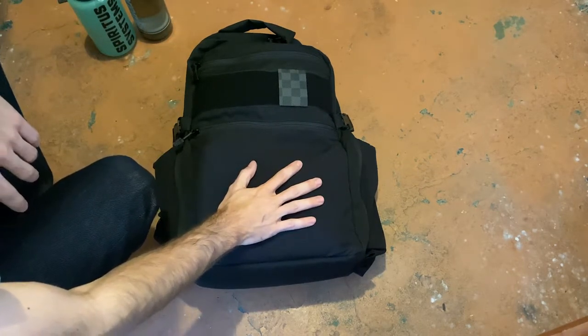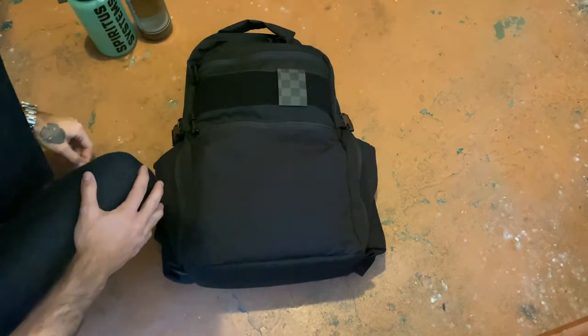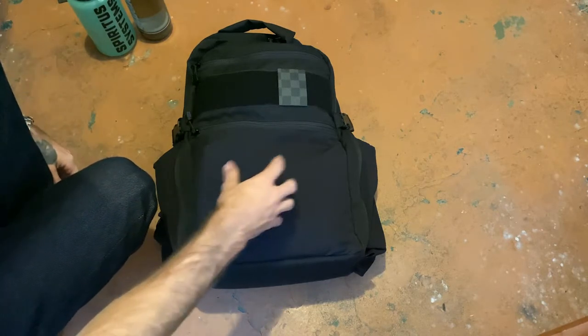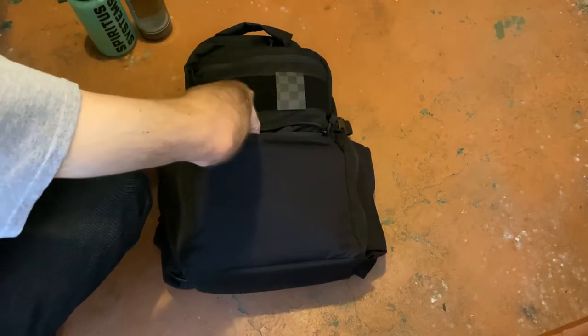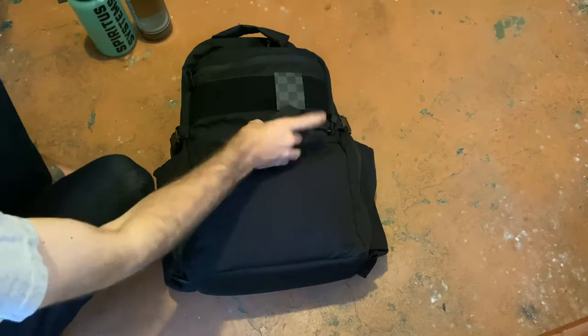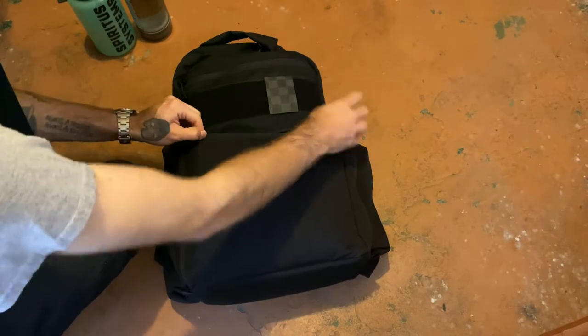In this front stretch pocket I've got pretty much nothing. There are three little sections of organization there that you can keep mags in — AR mags if you wanted to or whatever. In the front left I've got just a soft T tourniquet and that's it, just in case. You can't ever have too many tourniquets.